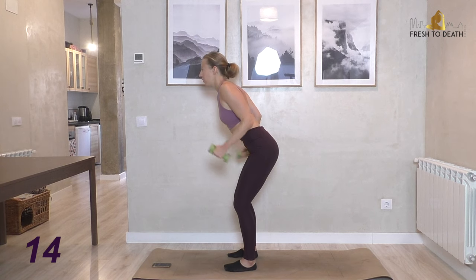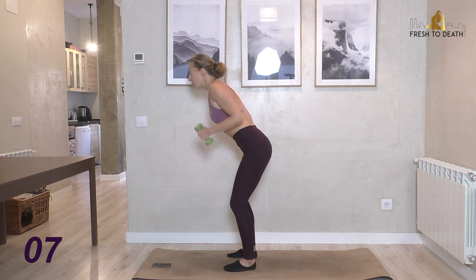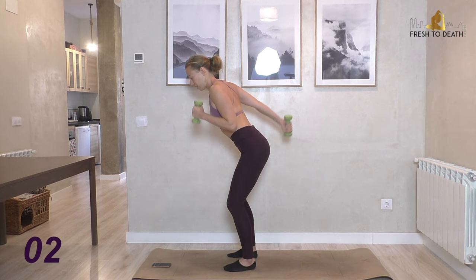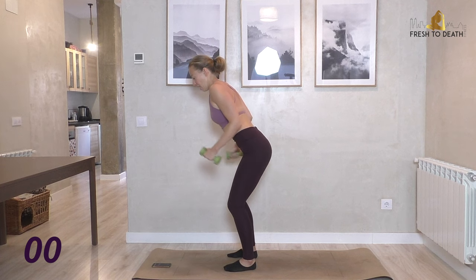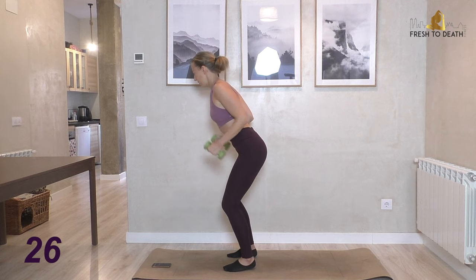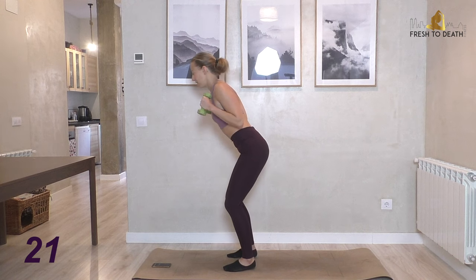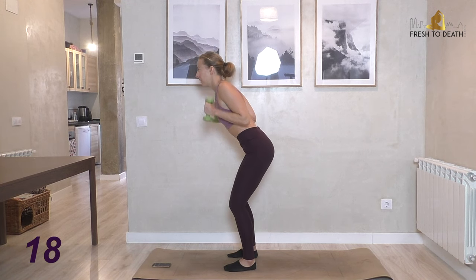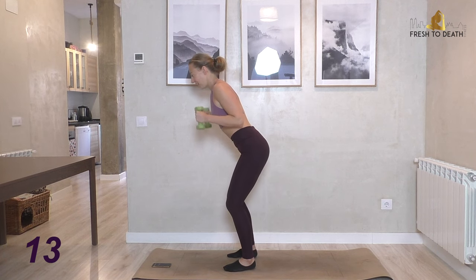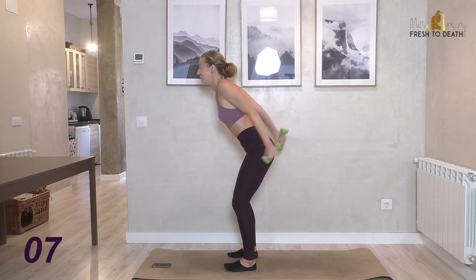Nice and controlled — I feel like I'm skiing! I've only been skiing once; it was not a fun experience. It was downhill — I'd actually like to try cross country, which seems more like this motion. Anyone here been cross-country skiing? I think I might enjoy it. I know it's quite an intense workout, but it seems peaceful with nice crisp snow. Into doubles now.